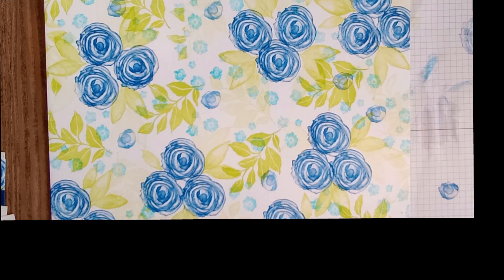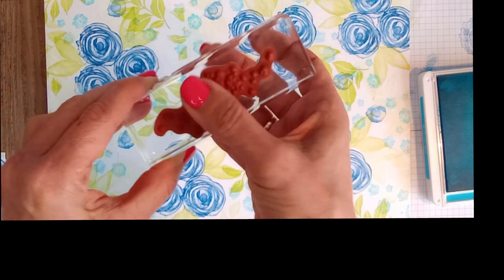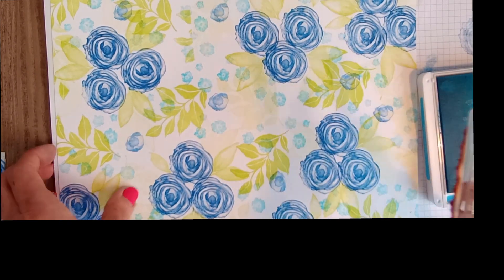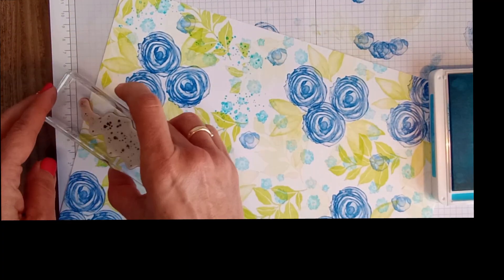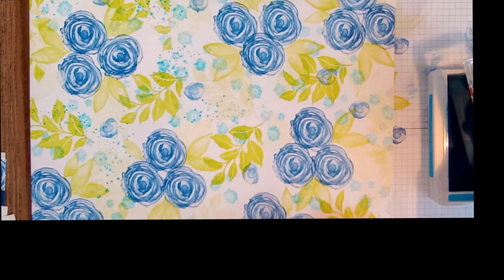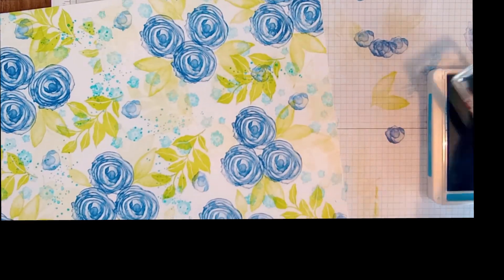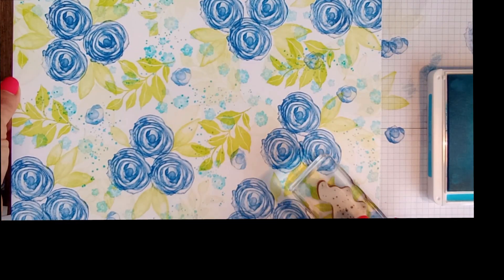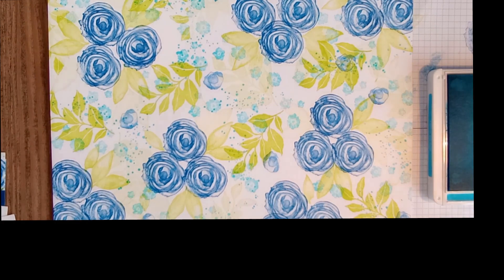Now we're going to go back to Tahitian Tide and bring in some speckles. The speckles — I actually used the speckles from the quiet meadow stamp set, I forgot about that. So speckles from quiet meadow. That was close — can you imagine if I'd gone and ruined my whole sheet after all that hard work! I think that's enough. I'm happy with that, I'm going to stop right there.